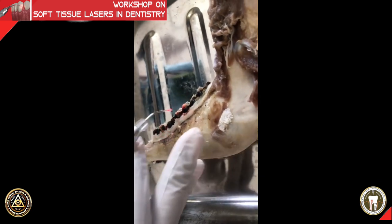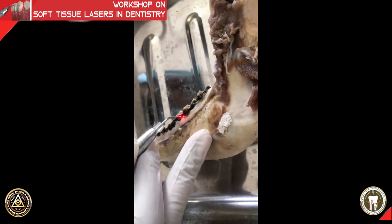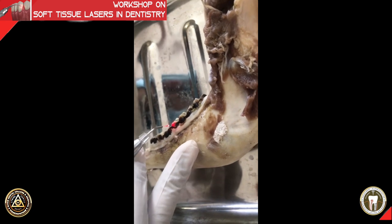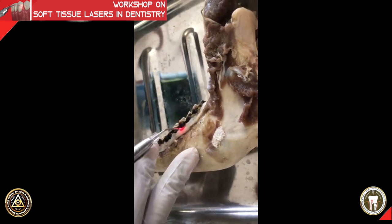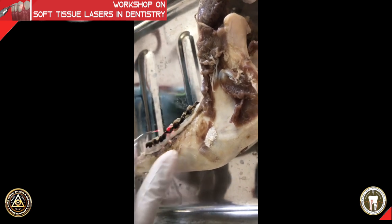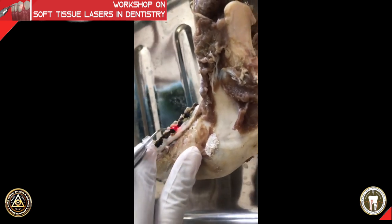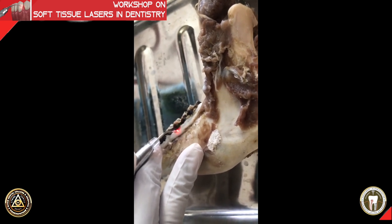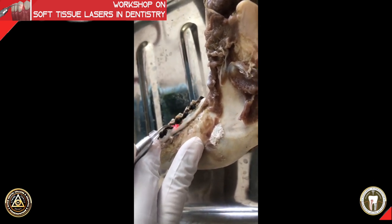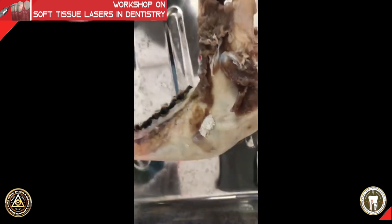Give one incision and repeat the incision again in the same spot — that is called layer cutting. Don't try to chop off the tissue in one shot; it doesn't help at all. Do one incision and repeat it. That is the correct way of increasing crown height by gingivectomy.